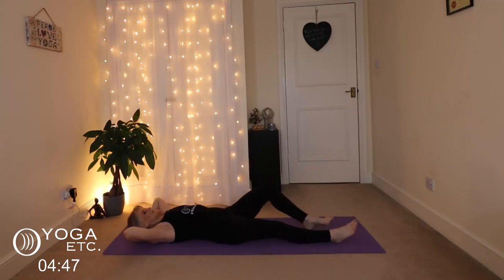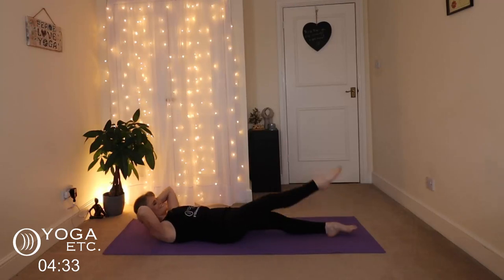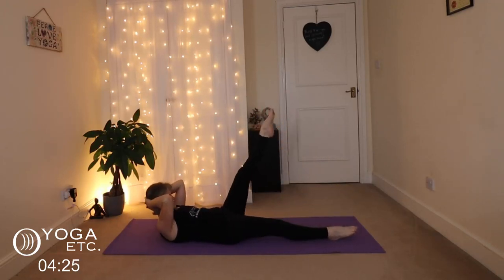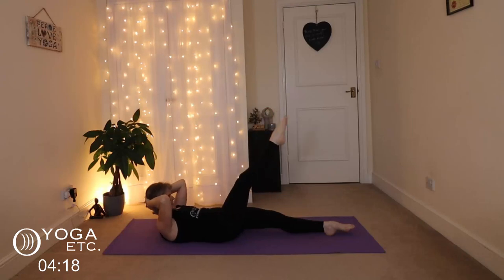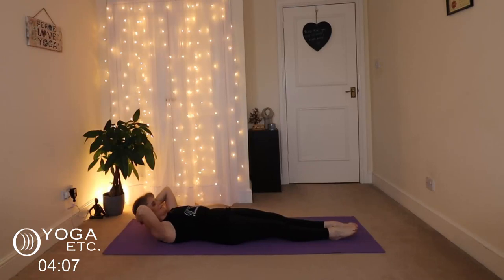Stretch those legs out, we're going to do leg lifts. Suck that tummy into the spine, lift the right leg up and lift the head — exhale, one, two, three, four, five, six, seven, eight, nine, ten. Now ordinary sit-ups — one, two, suck that tummy in, three, four, five, six, seven, eight, nine, ten.